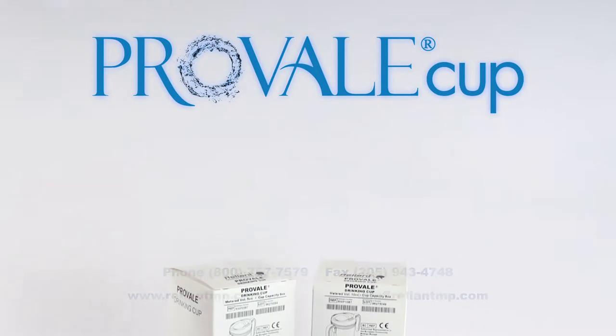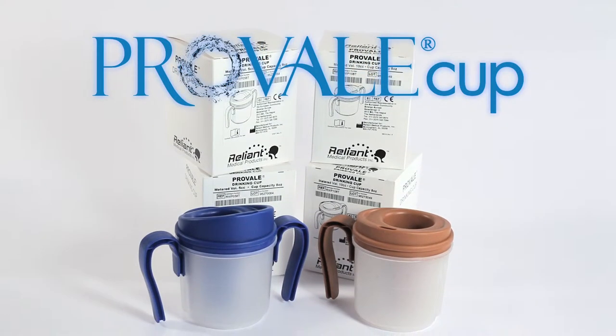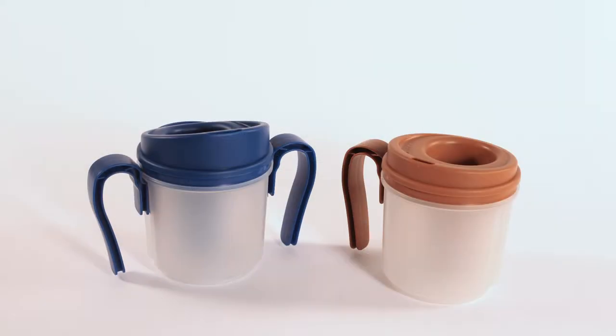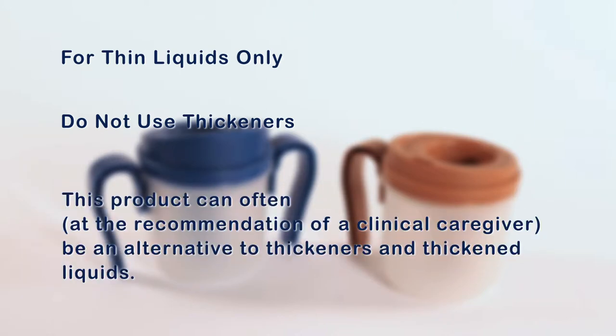The ProVail Cup is designed for patients with dysphagia or swallowing disorders and delivers a fixed amount of thin liquid, small sips with each normal drinking motion. The cup is for thin liquids only. Do not use with thickeners or thickened liquids. This product can often, at the recommendation of a clinical caregiver, be an alternative to thickeners and thickened liquids.